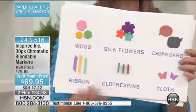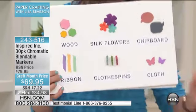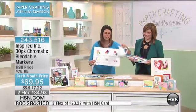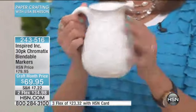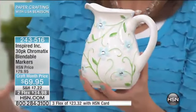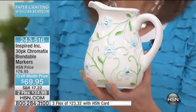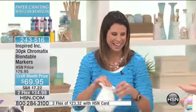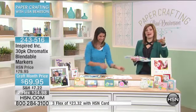Look at all the different things you can color with: wood, silk flowers, chipboard, ribbon, clothespins, cloth. And I have to pull this up — how amazing is this? This is a piece of pottery right here, just a regular piece of pottery. And because these are alcohol-based, suddenly you can become an artist and create whatever color, whatever design you want. You can accentuate this porcelain piece. And Lisa, you don't have to bake it or put it in a kiln. Because it's alcohol-based, it adheres to virtually almost any surface.